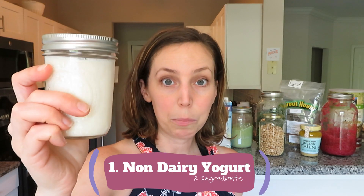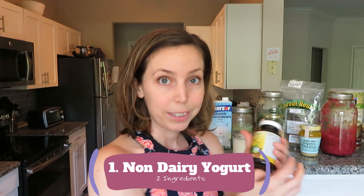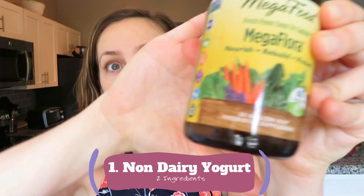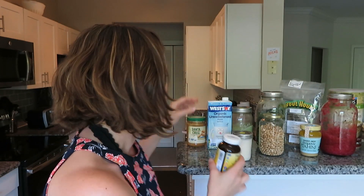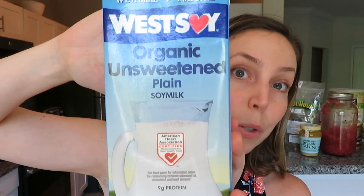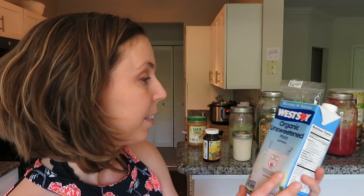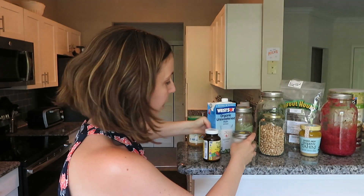The first thing I no longer buy is yogurt. This is homemade yogurt — I made this in my Instant Pot and I have a separate video on how I do that. It involves a probiotic and soy milk, so it's a two-ingredient yogurt. It takes 12 hours in my Instant Pot and it's super easy. Watch my video to see how I make that each week.